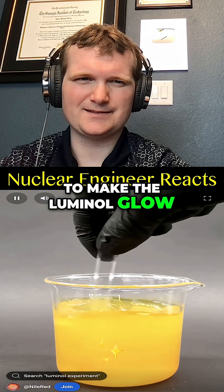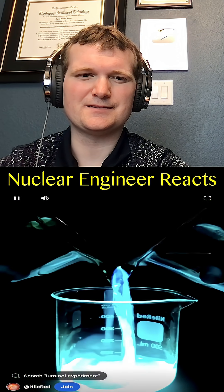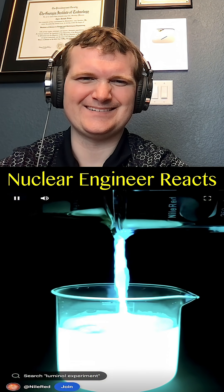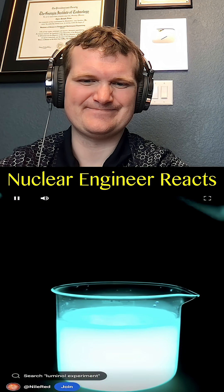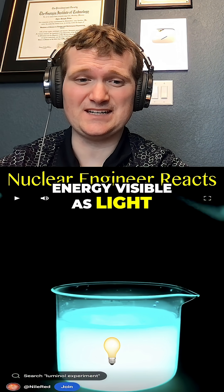To make the luminol glow, I just have to mix these two solutions together. Here we have a reaction. Oh, that's lovely. I like achieving criticality — peroxide and iron interacting with the luminol, and here you release energy visible as light.